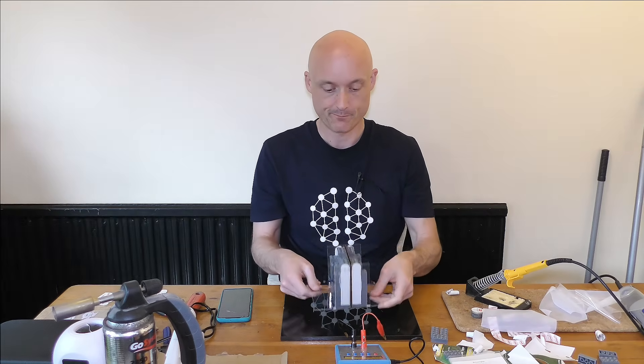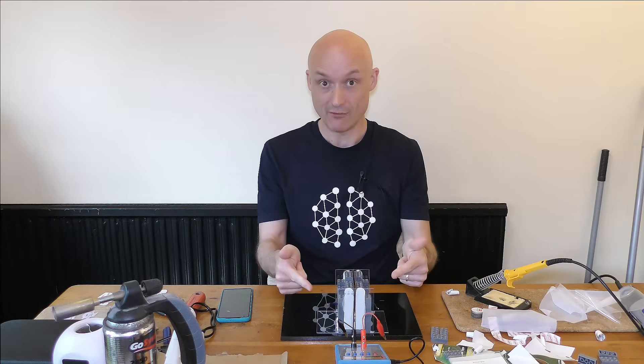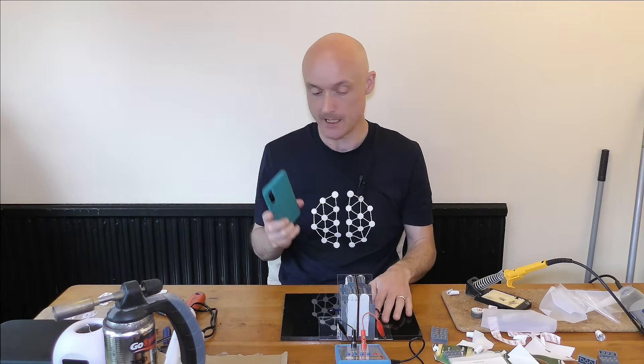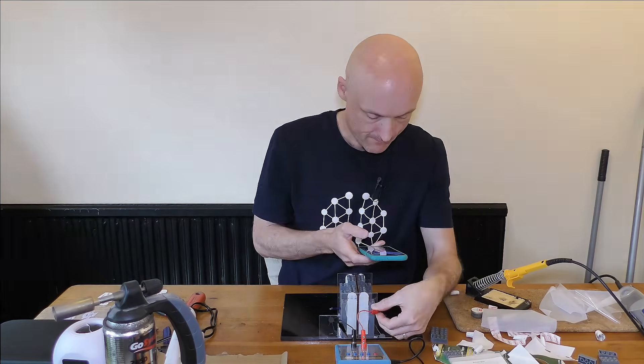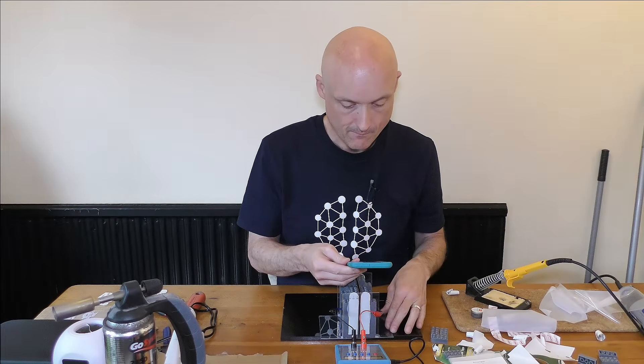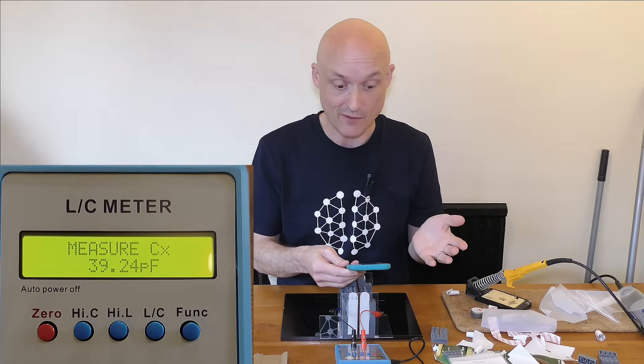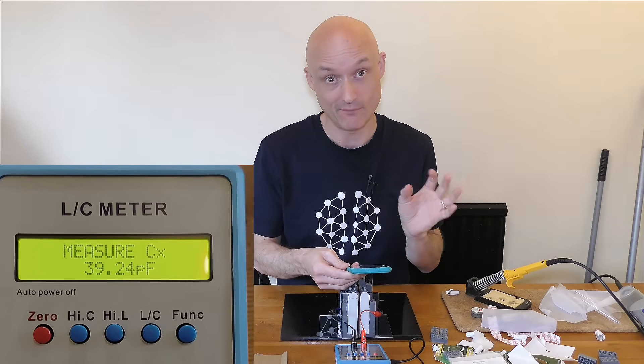Let's test this: one, to see if we're correct about the capacitance, and two, just to make sure it's still working. I've zeroed the capacitance meter — let's go. We're up to nearly 40 picofarads, and it is still working, which is good.